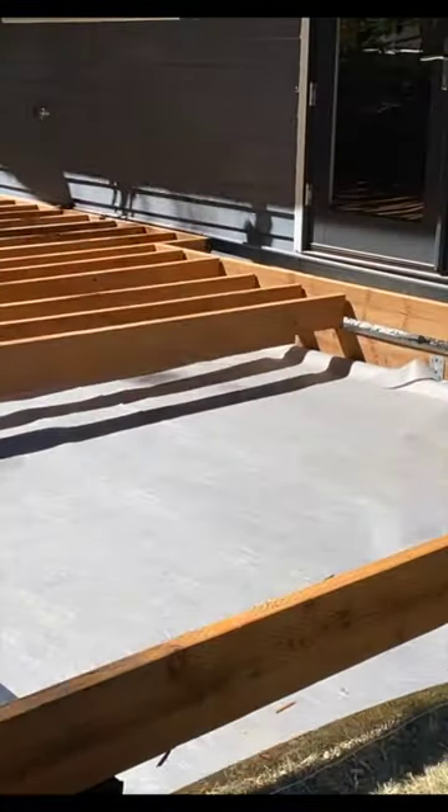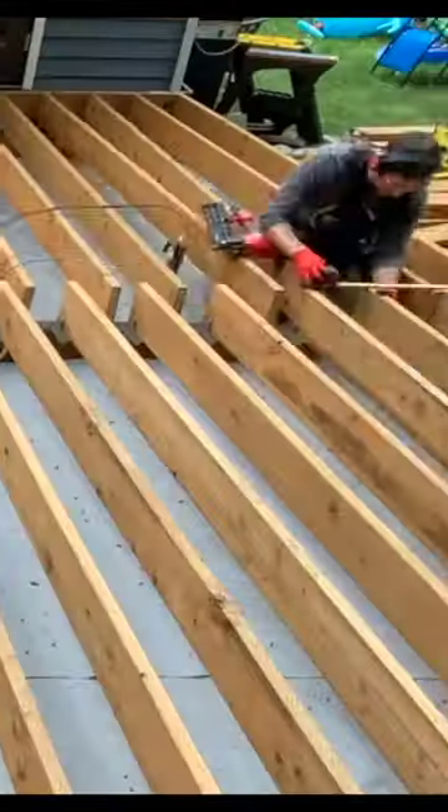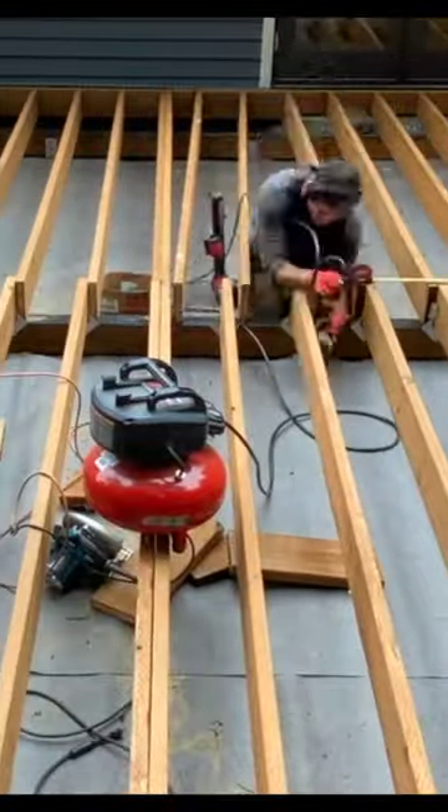Now it's time to bring in our joists. Our joists on this project are 2x10s placed every 12 inches to accommodate the span and weight load of this project. After all of our joists are installed properly with hurricane ties, this framing portion is complete.